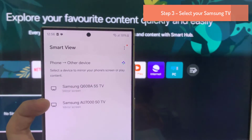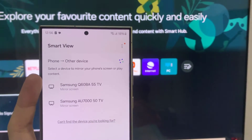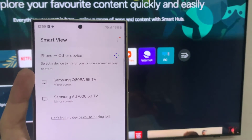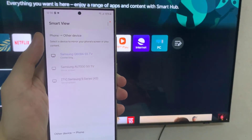Select your Samsung TV from the list of available Smart View destinations. Your Galaxy S24 phone will now appear wirelessly on your TV. Rotate your phone horizontally or vertically to present in landscape or portrait orientation.